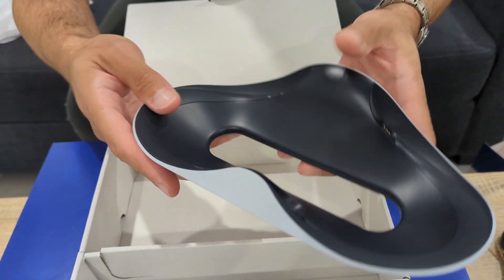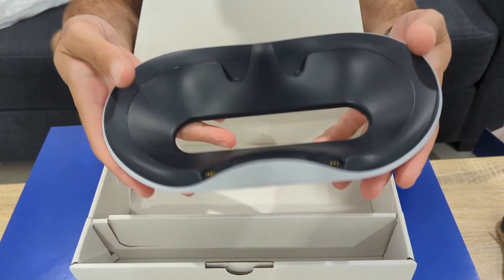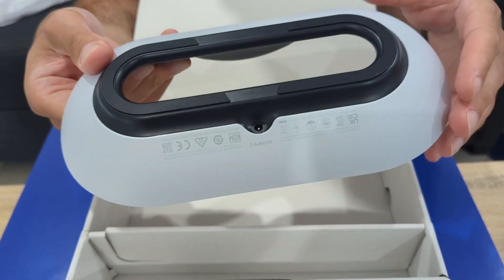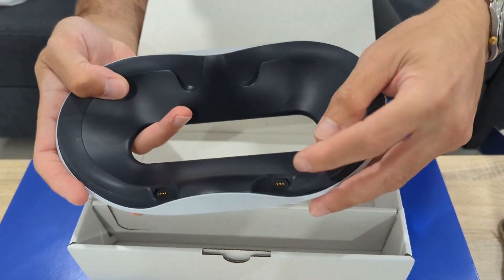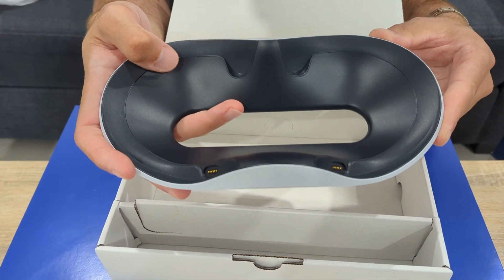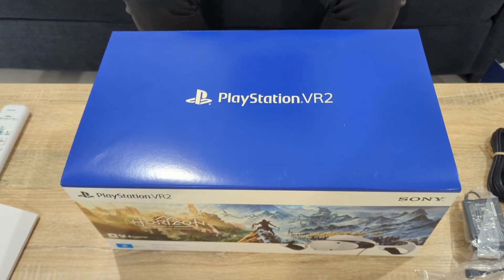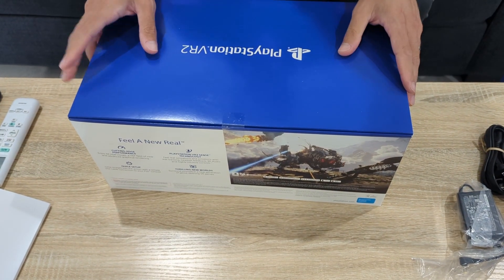And wrapped up here is the charging dock itself. Decent size — it should still have plenty of room on the entertainment unit. There's a good, solid weight to it. Sony have been on a roll with build quality lately. That's where the power plug goes in, nice rubber feet on the bottom, and I'm assuming the controllers clip into there via those pins. Once the controllers connect, the pins magnetize and that's how the controls get charged. That's the docking station — that's awesome.